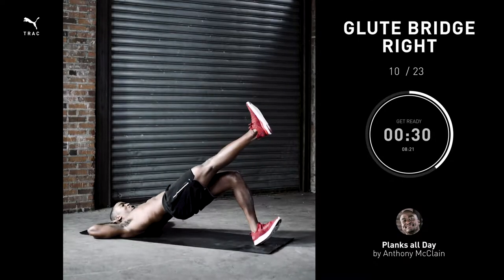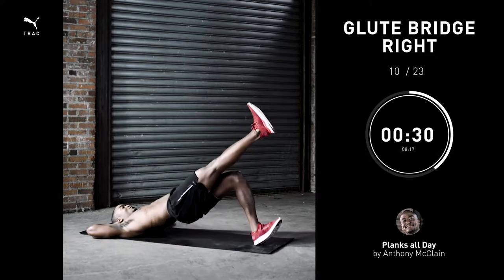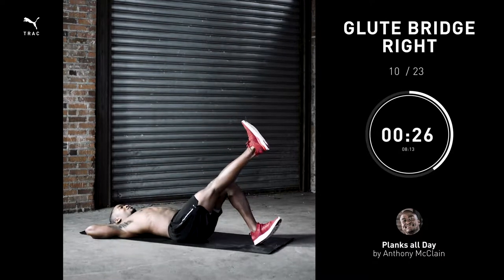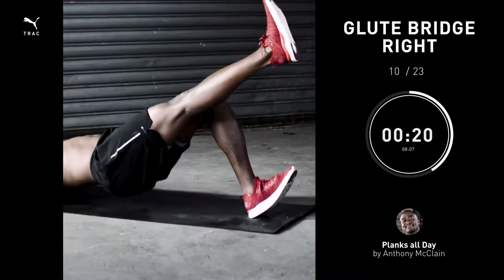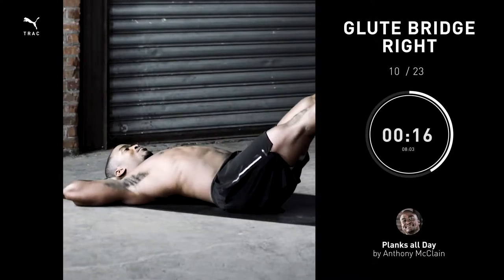One-leg glute bridge right, 30 seconds. When banging these out, focus — hips up, booty engaged — and couple that with your abs being involved. It's a real full-body move, not just the booty.